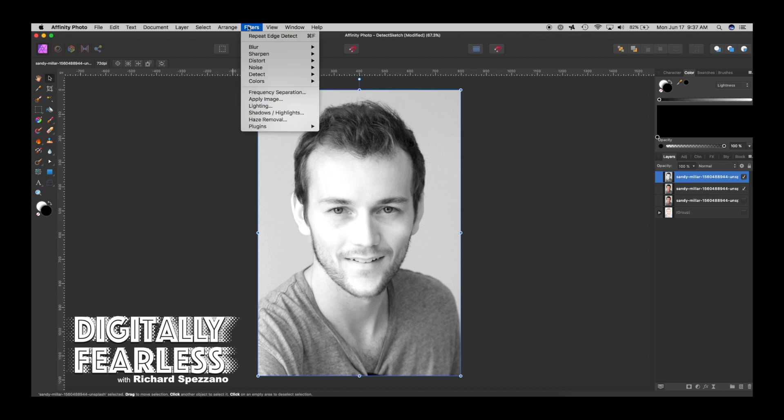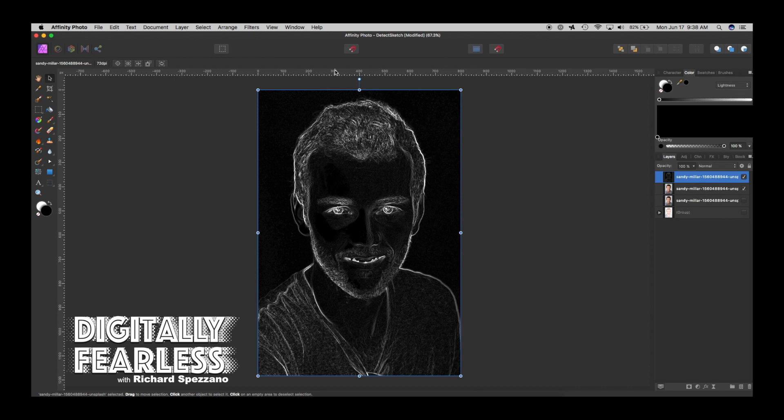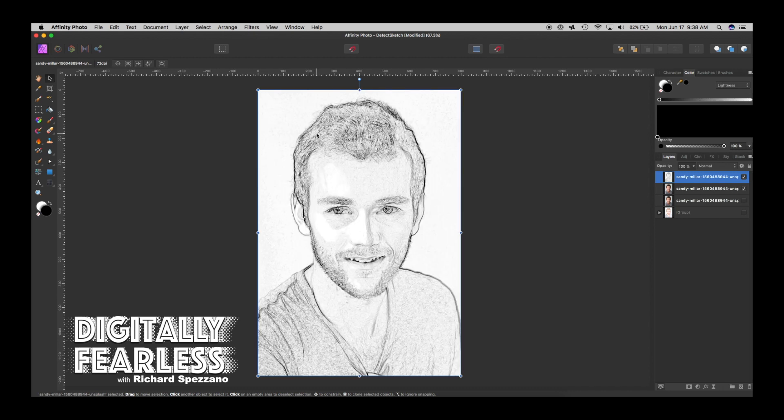Now I'll go to Filter > Detect Edges. One thing I wish Affinity Photo had was an adjustment for how much edge to detect, but it doesn't — at least as far as I know. Then if you do Ctrl or Command I, you're inverting it, and instantly you almost have a pencil sketch, which I thought was pretty amazing.